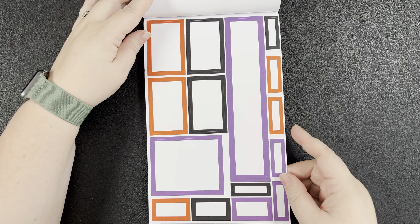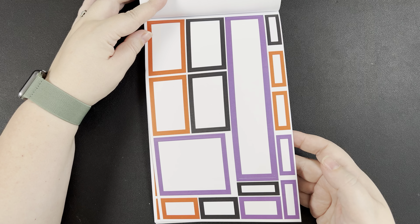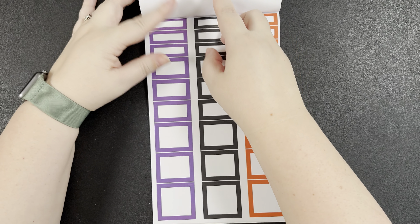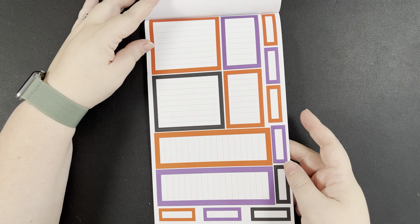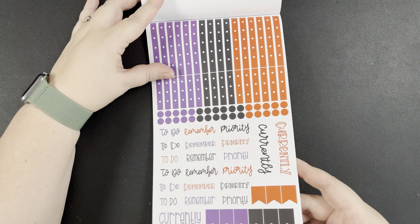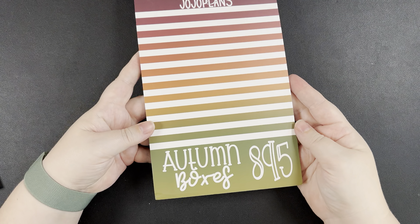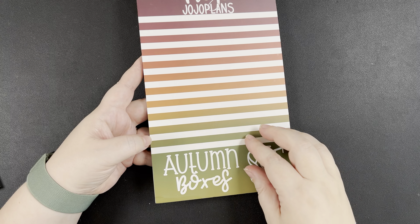Then we have some fun bonus fall sticker sheets — a combination of orange, black, and purple for Halloween. That's a fun set to throw in here. This follows the same sheet pattern: journaling boxes, big boxes, and then the 'currently' page. So that is Autumn Boxes — the updated, revamped version of the original. Now let's take a look at Autumn Boxes 2.0 and see how it's different. They both have 895 stickers.